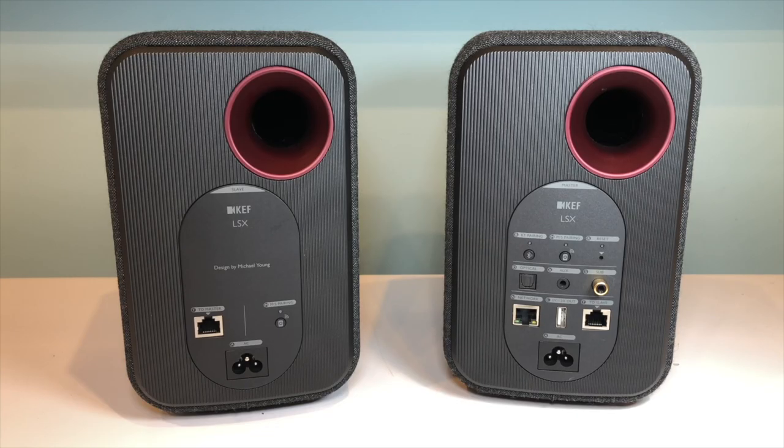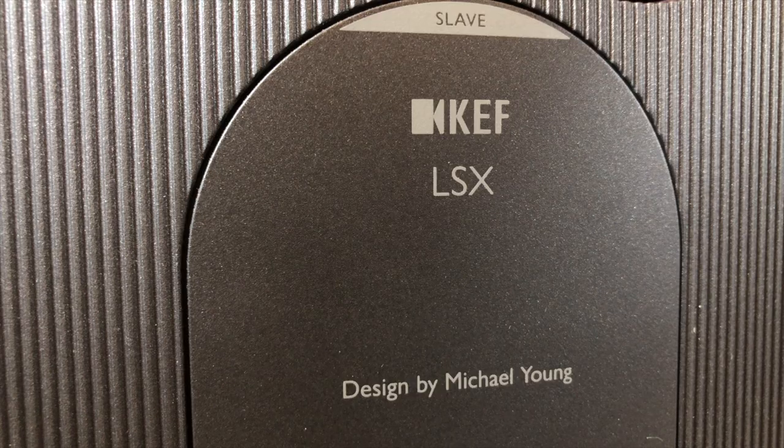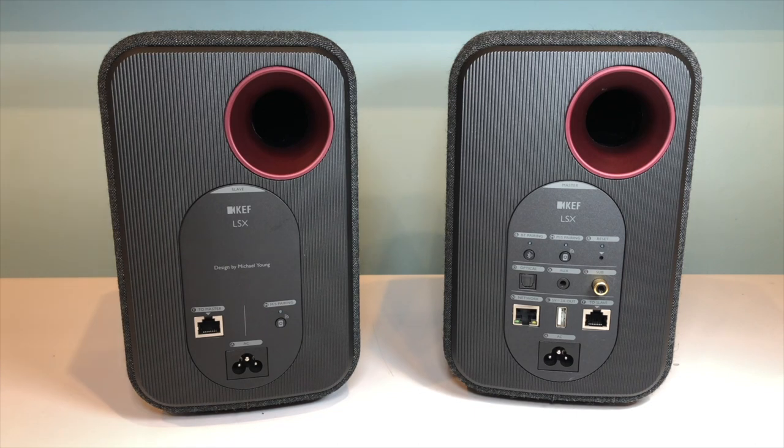Looking at the back of the speakers you can see that the connections are different on each one. The LSX are configured to have one primary and one secondary speaker, with the default being that the primary speaker — which is the one with the larger number of connections — is the right-hand side speaker. This can be reversed in the KEF Control app however.